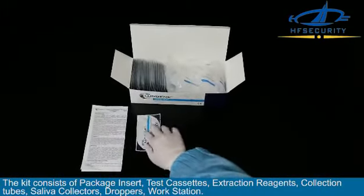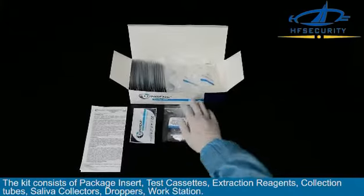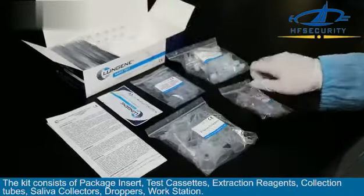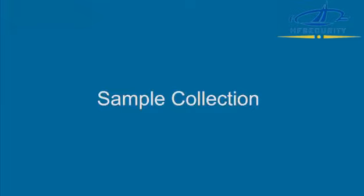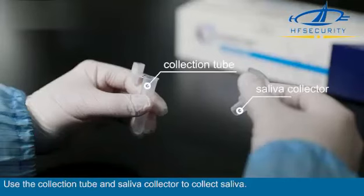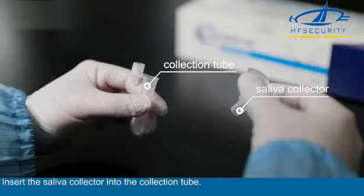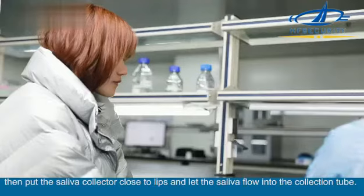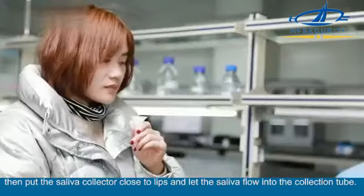The kit consists of a package insert, test cassettes, extraction reagents, collection tubes, saliva collectors, droppers, and a workstation. For sample collection, use the collection tube and saliva collector to collect saliva. Insert the saliva collector into the collection tube, then put the saliva collector close to your lips and let saliva flow into the collection tube.